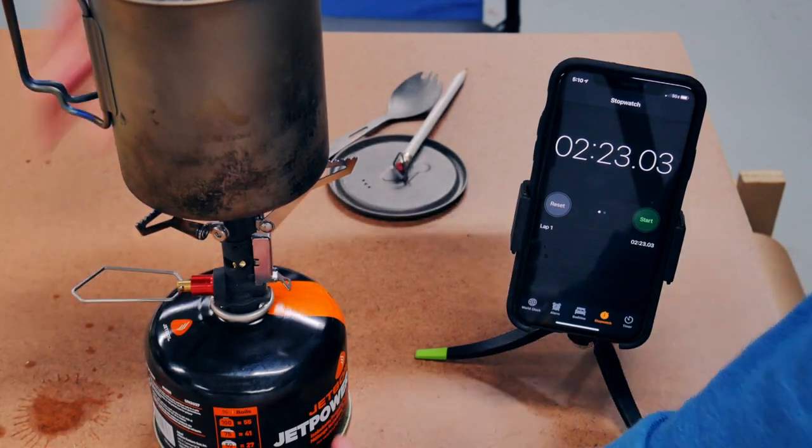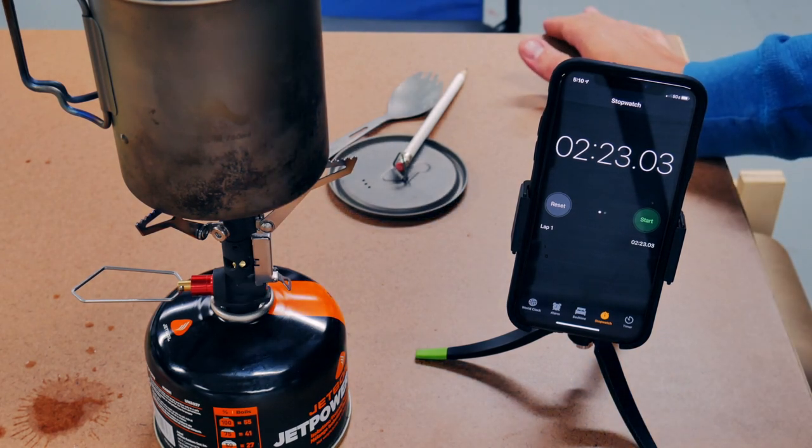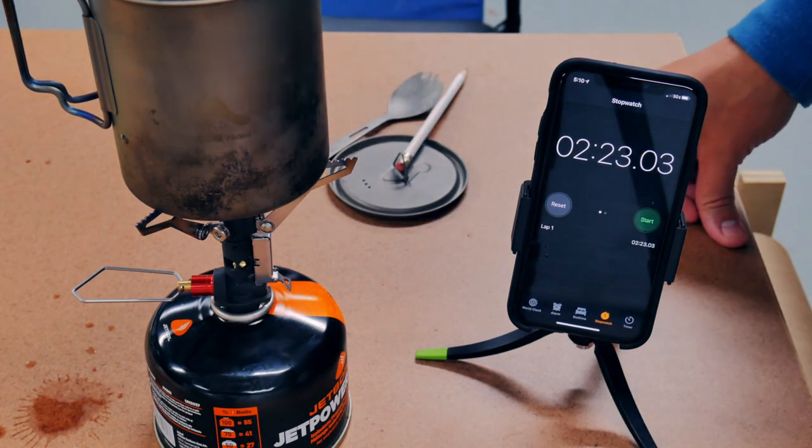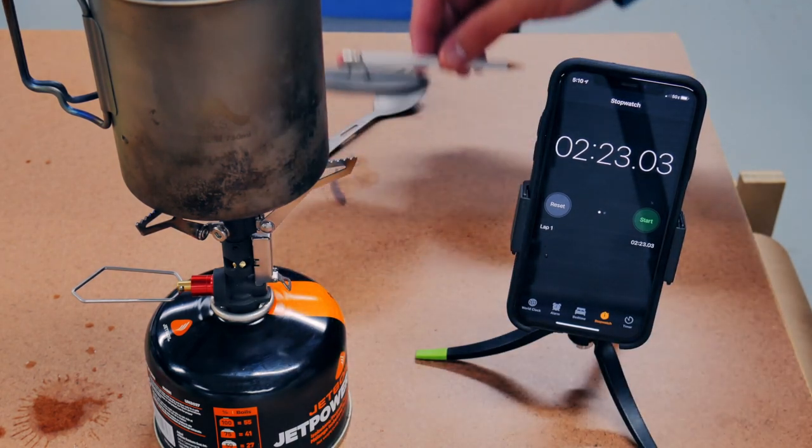I missed capturing it on film — it crept up on me — but it was two minutes and 23 seconds to boil two cups of water with the Pocket Rocket Deluxe. Let me weigh it and see how much fuel it used. Man, that was fast.